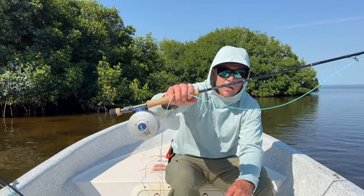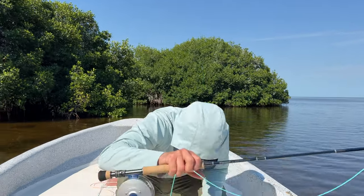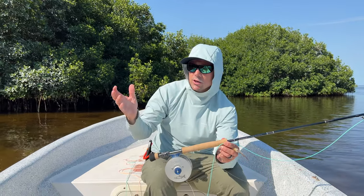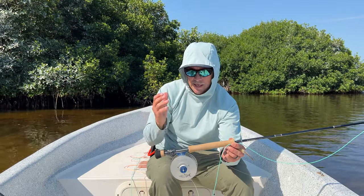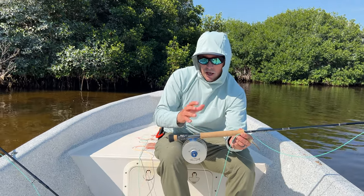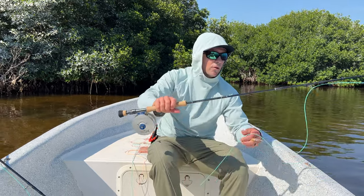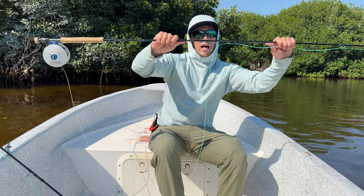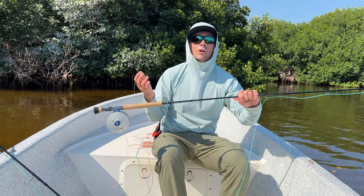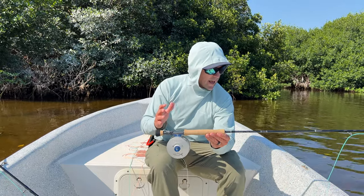The first rod I have here is the Sage Salt R8. I'm fishing a nine weight, and the consensus amongst our entire group from Red's is that a nine is the rod for baby tarpon on this trip. The R8 is just a feel-good rod — you can pitch it at close range around the mangroves. There's a lot of flexibility in the middle of the rod and it does a very gentle catapult. It's easy on your arm for a whole week of fishing, feels great, and doesn't lack in performance either.